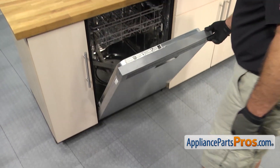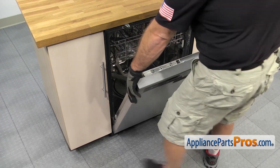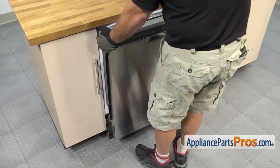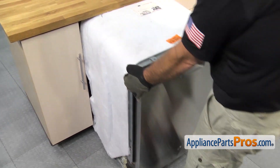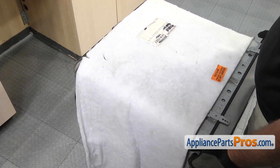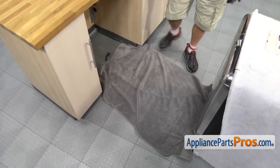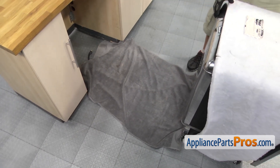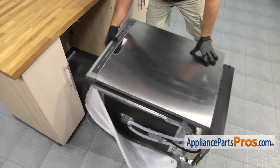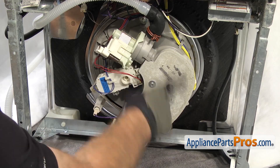Once we have the screws out, we're going to lift up on the door and carefully use it to start the dishwasher out of the cabinet. Once you have it out a little bit, you can close the door and use the frame to pull it the rest of the way out. Pull it out far enough, then put a towel down to protect the floor and catch any water. We're going to carefully lay the dishwasher down on its back, which gives us access to the pump and motor assembly.